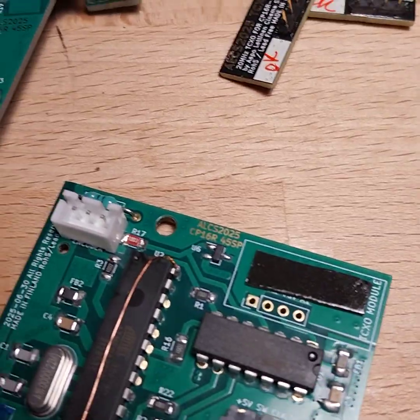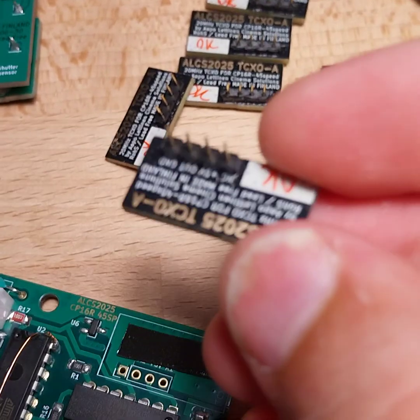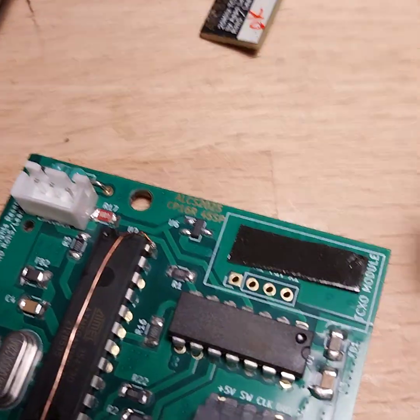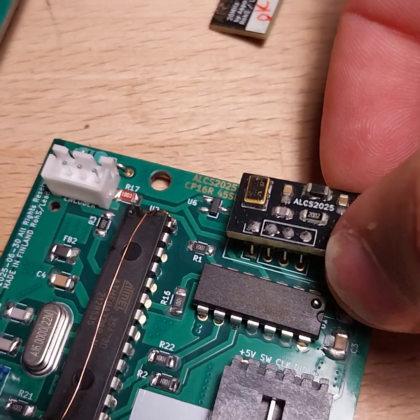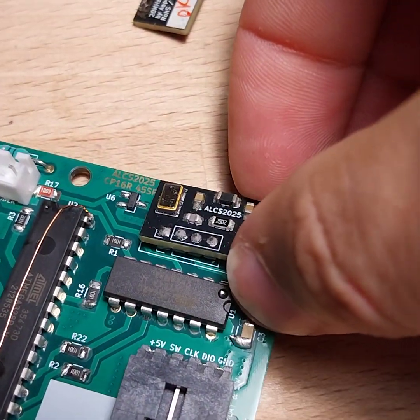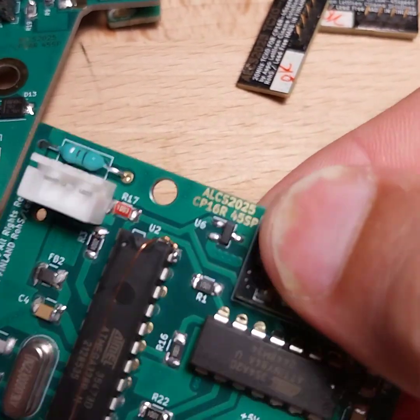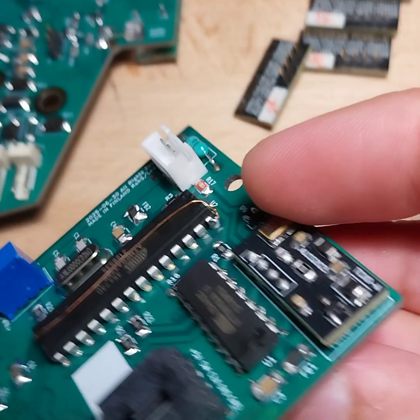I'll see if I can manage this with one hand. These are lacquer-coated boards, so they have the conformal coating already. I'm putting it there and then sticking it in place, like that, and then it looks like that.